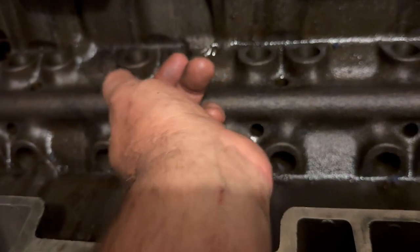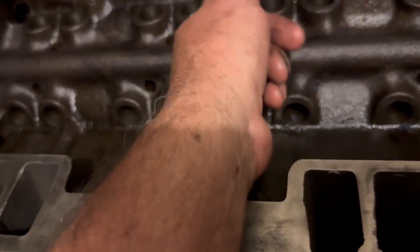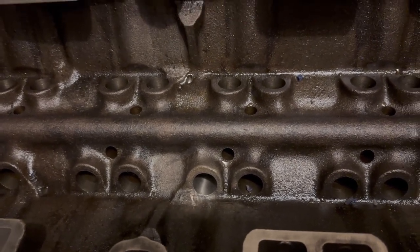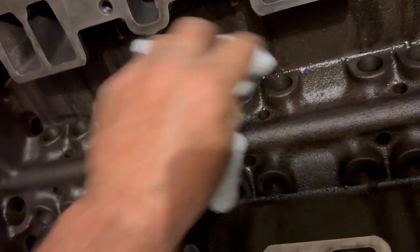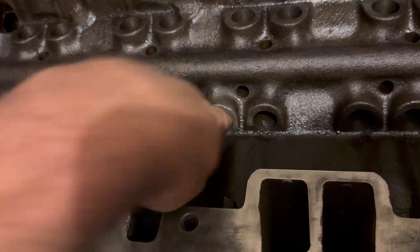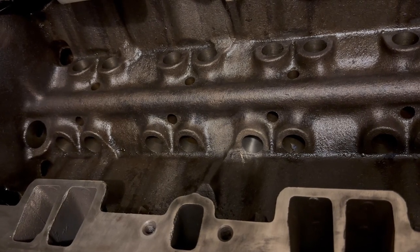The Scotch-Brite duct-taped-to-a-socket hone worked really well and polished the inside up nice. I'm not sure if the roughness was rust — it couldn't have been scarring because the Scotch-Brite wouldn't have done such a good job on chewed-up metal. It feels really nice now so I think that issue is solved. There might be a couple of anal-retentive mechanics out there upset about this, but hey — it's my engine. Once I wash it out and change the oil after running it a bit, I think it'll be just fine.